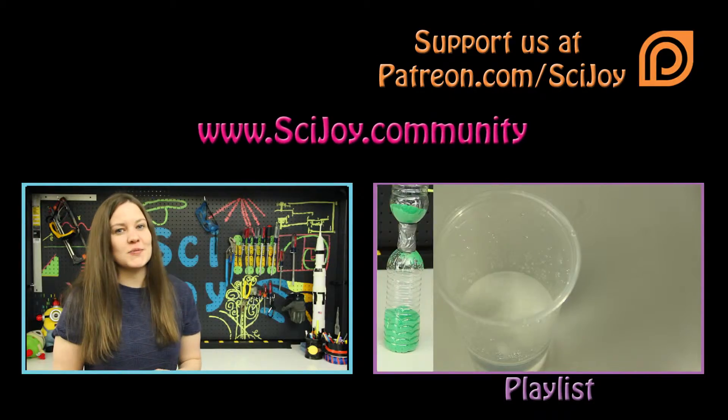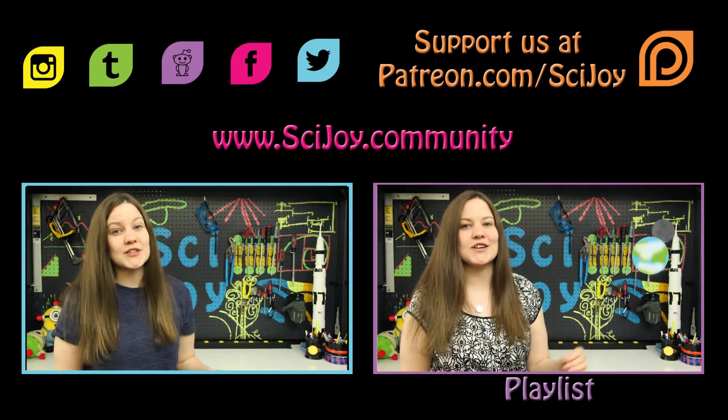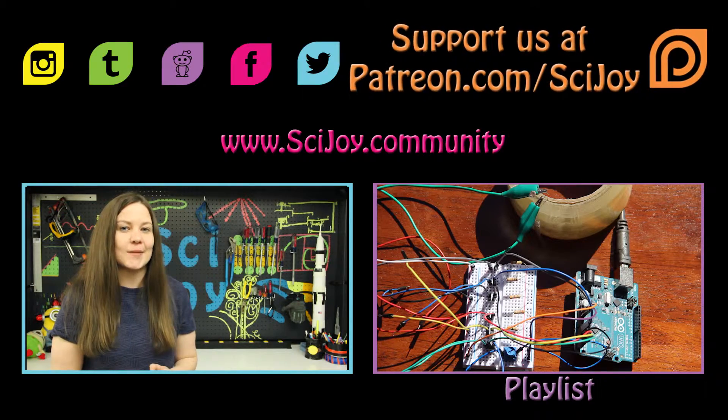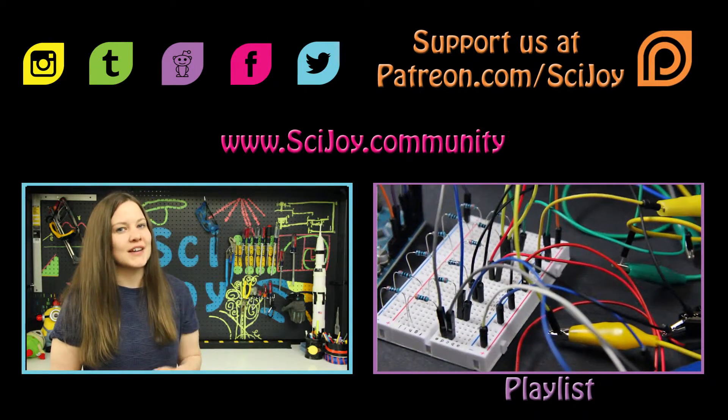If you do any of these pendulum experiments, please let us know in the comments below or on any of these social media platforms. You can support us at patreon.com/scyjoy, and remember, keep exploring.